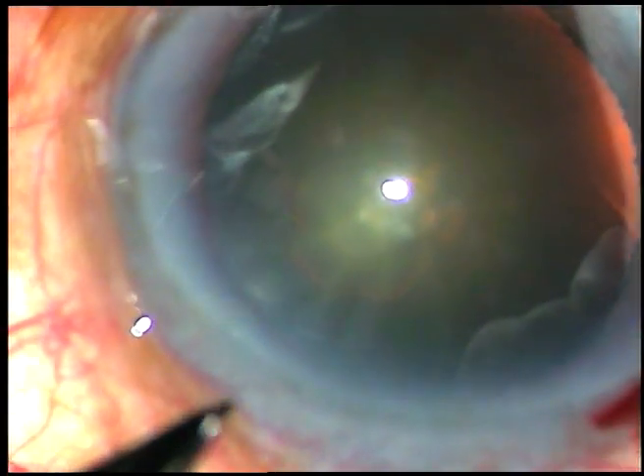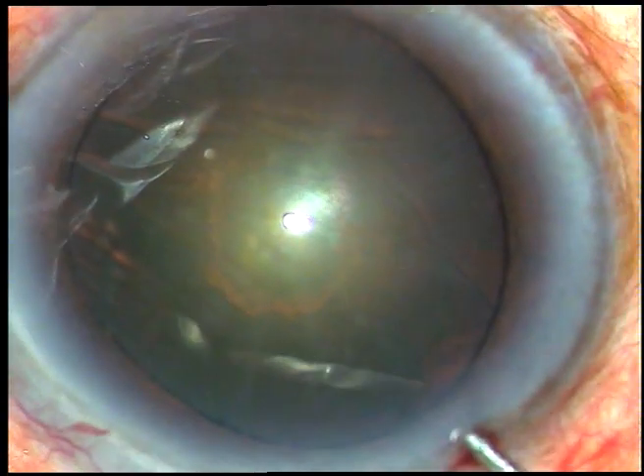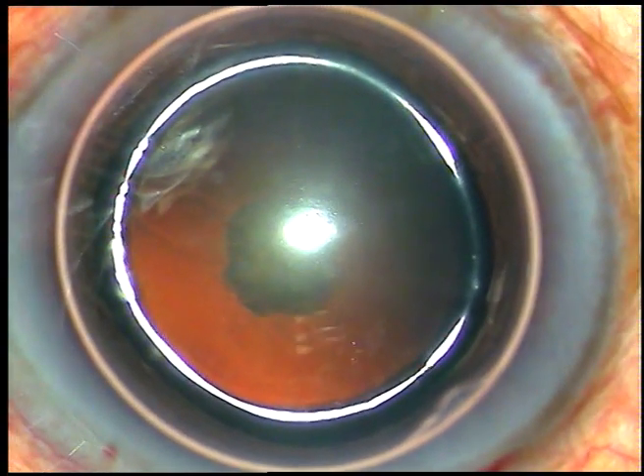Dear colleagues, this cataract looks like a posterior polar cataract. I am taking all the precautions that may be taken in posterior polar cataract surgery.